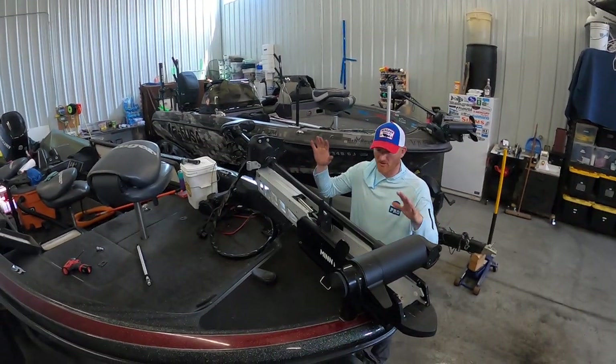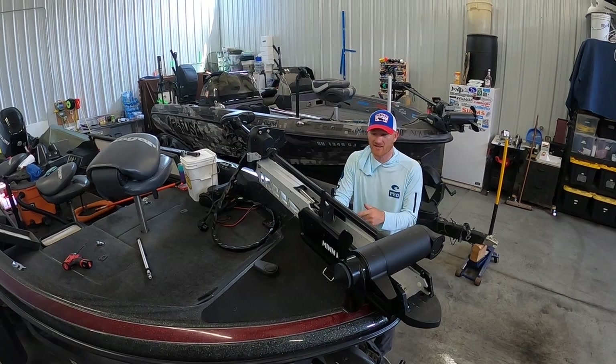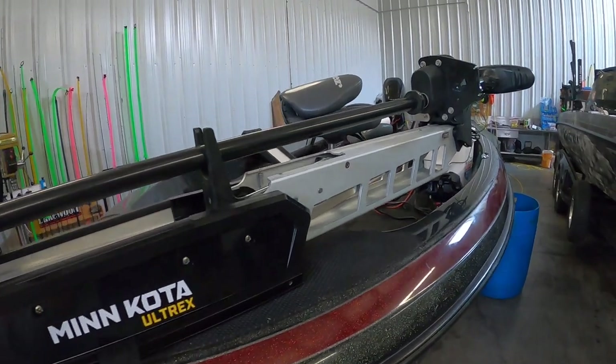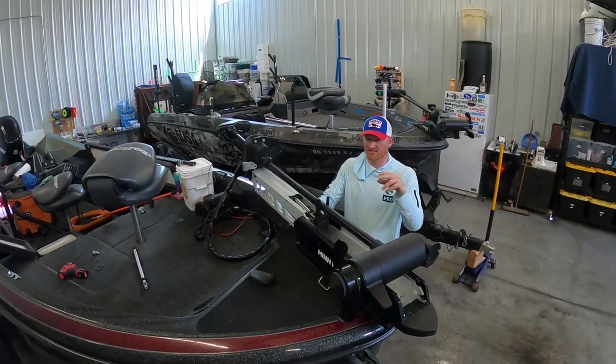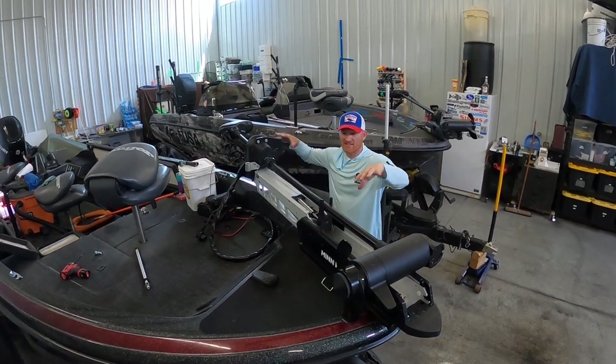When laying out the trolling motor — there was never a bow mount trolling motor on this boat — there's a lot of things you've got to think about. One of them is I really like the Minn Kota plates, that way I can take that motor on and off whether it's a cover situation, warranty stuff, fixing, whatever it may be. There's a lot of things you've got to think about when you lay this out.